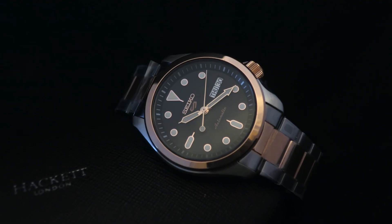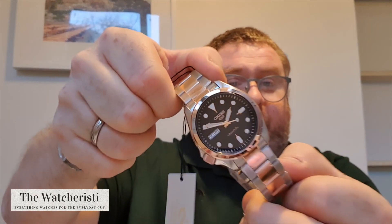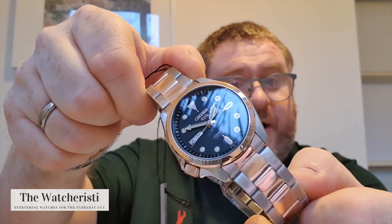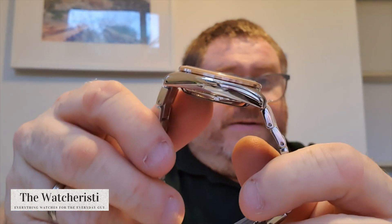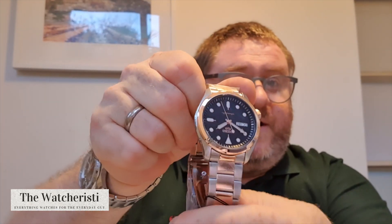Now we have the dress version, and for some reason this sort of reminds me of a mix between the parentage of an Omega Aqua Terra and a Tudor. Put in the comments below whether you agree with me or not — I just see a mixture of Tudor and Omega here. It is exactly the same case design, but it is a rose gold and steel two-tone watch. Even if you look at the case there, there are sort of elements of Rolex in terms of the side of the case. I think this one's going to be a really good seller.